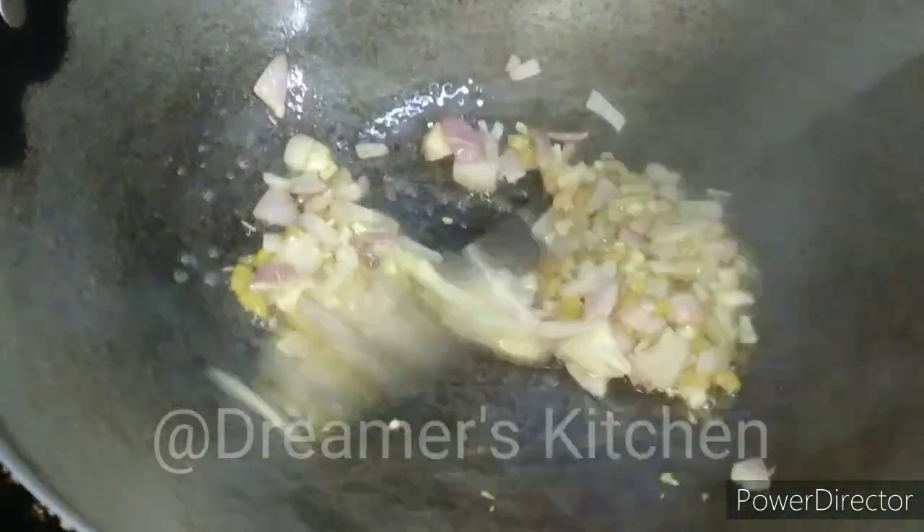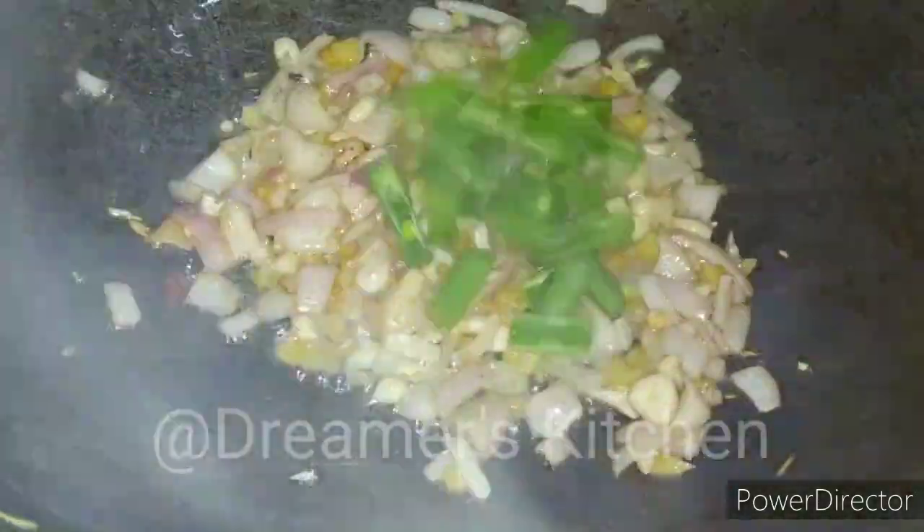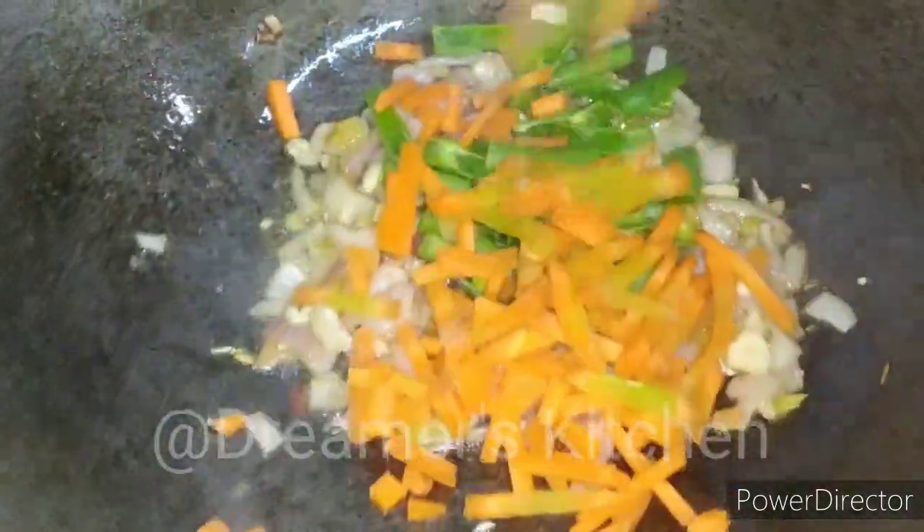After 2-3 minutes, we will add the vegetables. If you want, you can add a little more vegetables to make a separate vegetable soup.